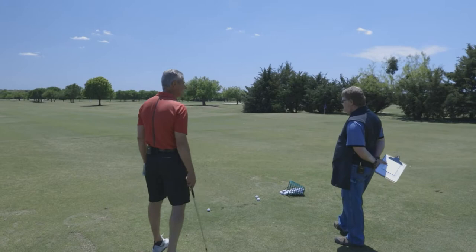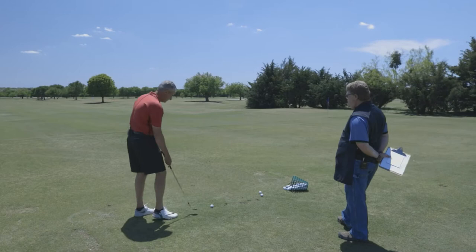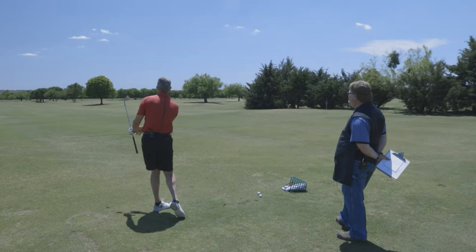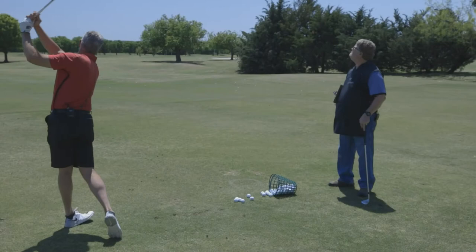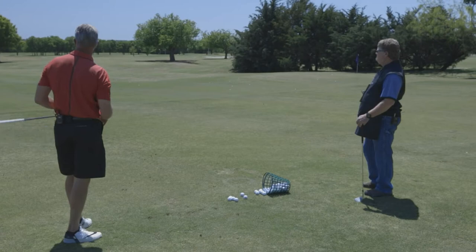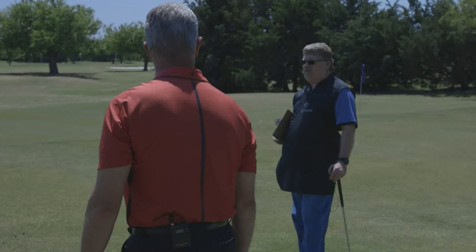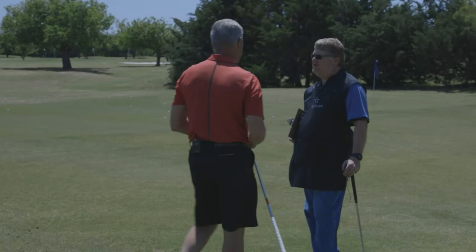Yeah, this is good to get out here and do this because you don't notice some things until you watch each individual person that we work with here and the type of shots that they want to hit. Compared to where the numbers are on your 50 and where this progression should be, that golf club will measure over length when we go back into the shop. And I can see that in the way you swing — it's a whole lot easier if you'd get it to the golf ball.